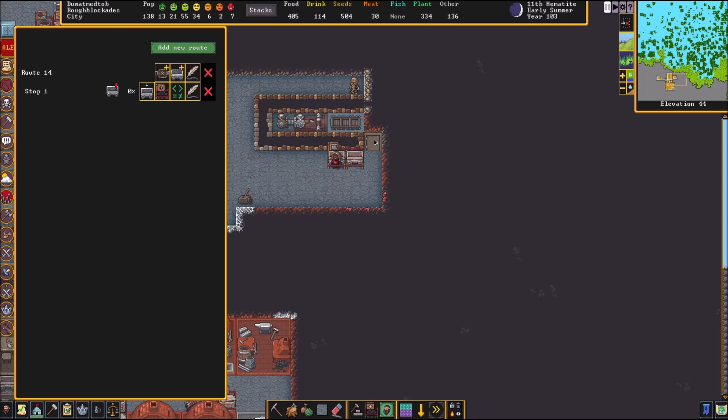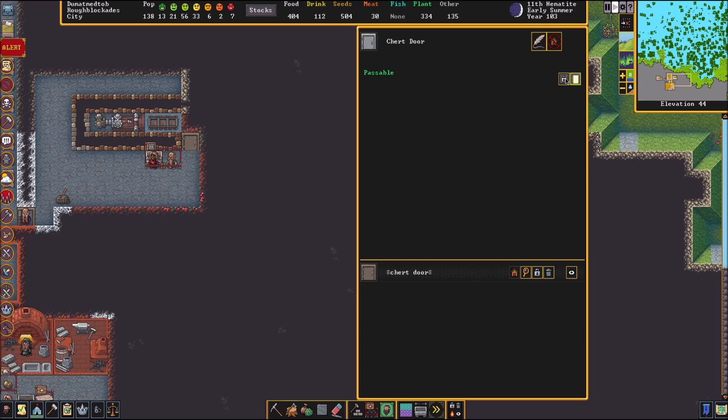As soon as he does, we need to lock this door right here so he cannot get out. So we're going to exit out of this, go ahead and pick up our door, and as soon as he goes in there, we're going to lock it. Door's locked; he is training.